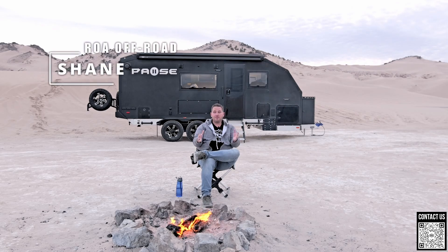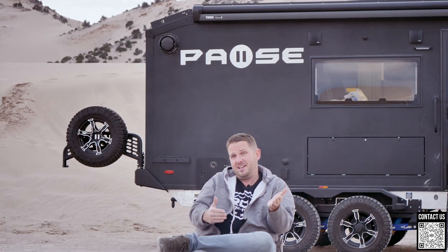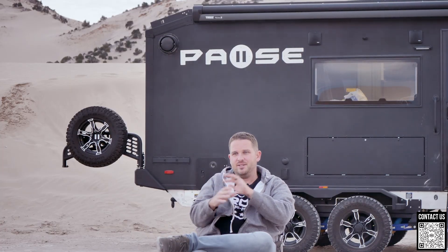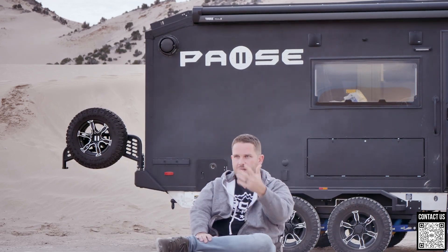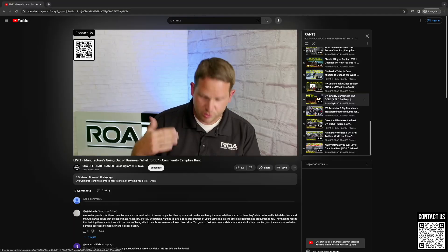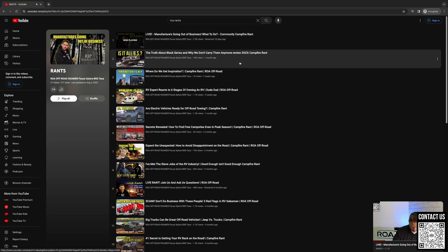Hey, what's up everyone, Shane here with another campfire rant. Today is going to be an educational rant on solar, because a lot of people don't always understand how solar works. I'm going to attempt to explain it in a very basic way. If you like these rants and feel like they're educational, feel free to share them, make comments, and check out our other rant playlists — we go through tons of topics about finding the best campsites, etc.